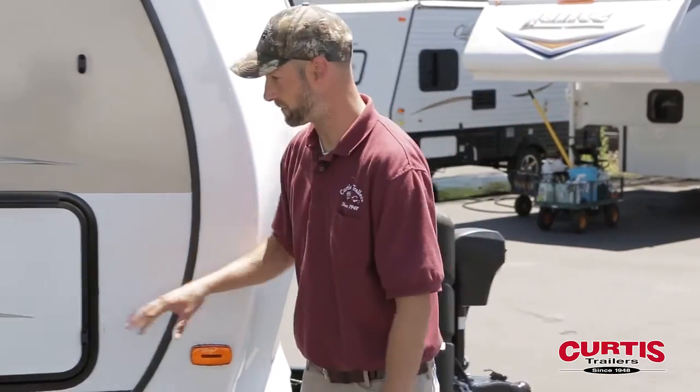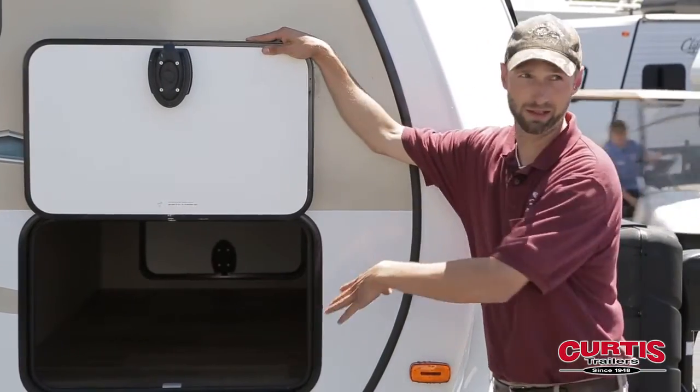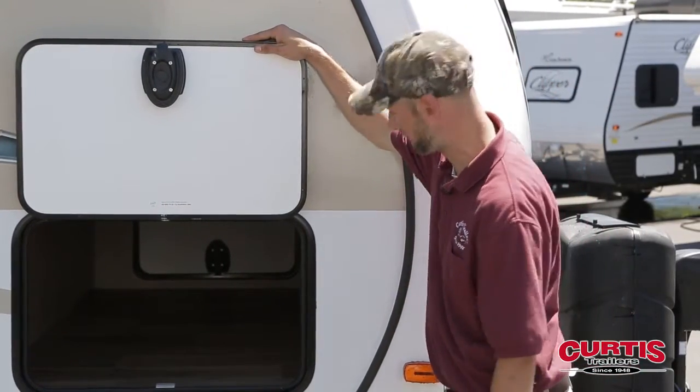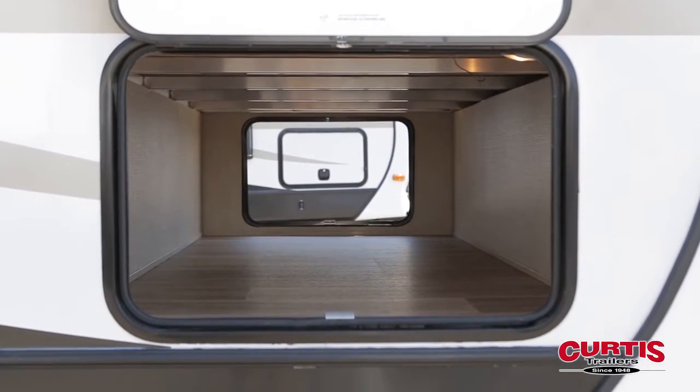As we come around the side, the first thing we're going to see is this nice large pass-through storage compartment. You've got tons of room for fishing poles, camp chairs, whatever you'd like to put in there. They also give you a light inside that compartment, which is nice to have.